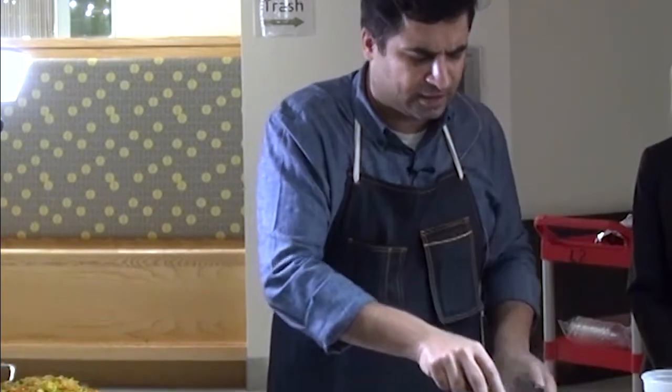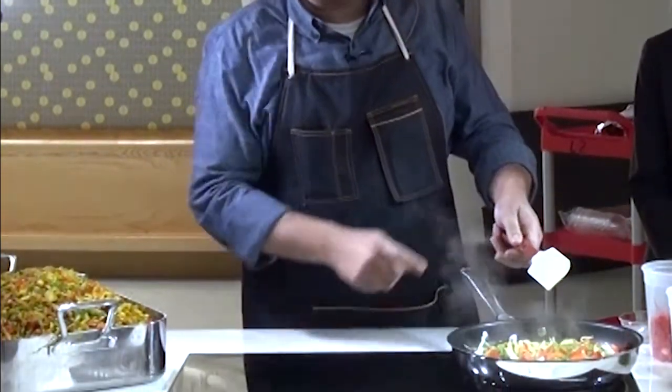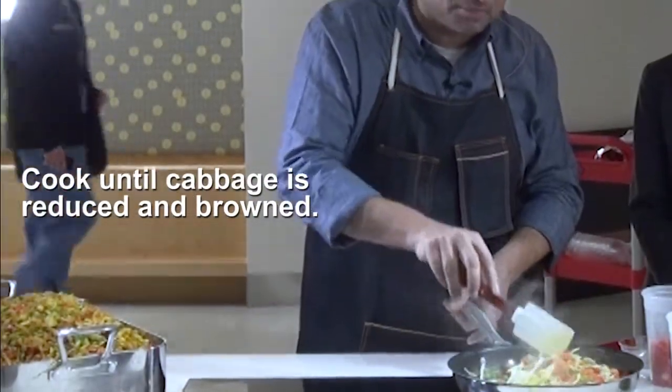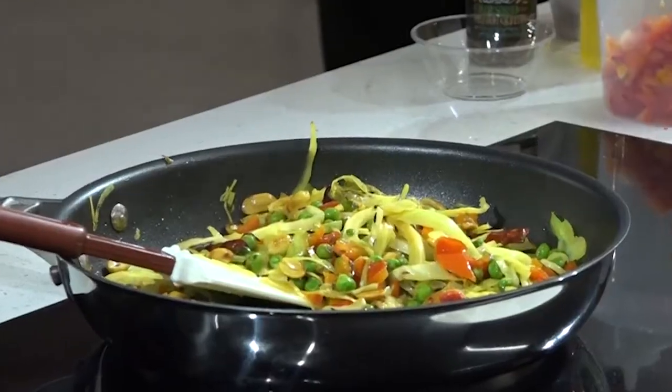As an adult, when he would want something simple and hearty and delicious, he would tell my mom to get this made. As a child I never understood what he was eating — I thought this was nothing — and now as an adult, when I want comfort food, it's one of my favourite dishes.